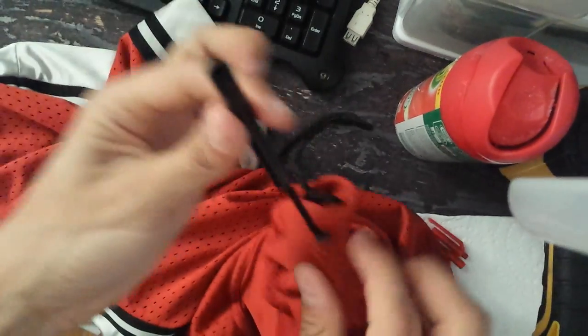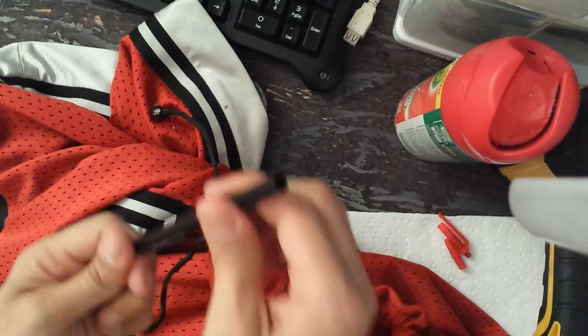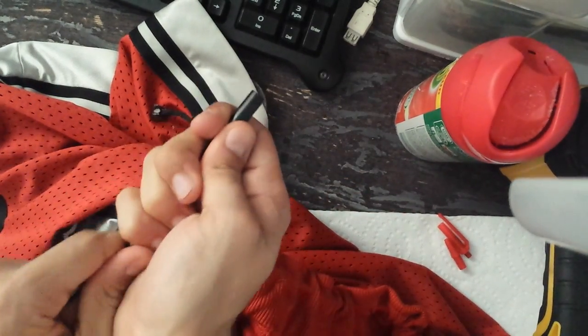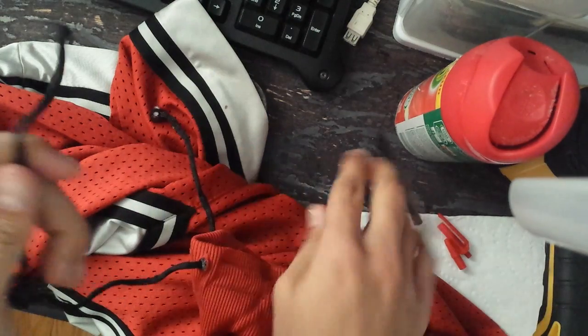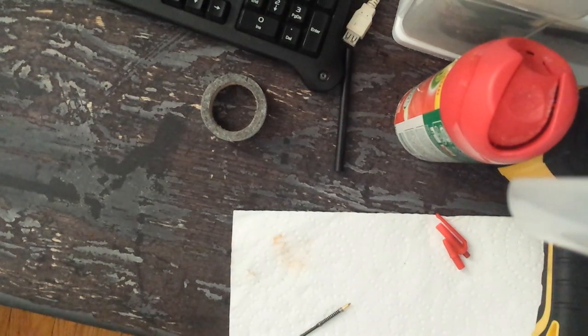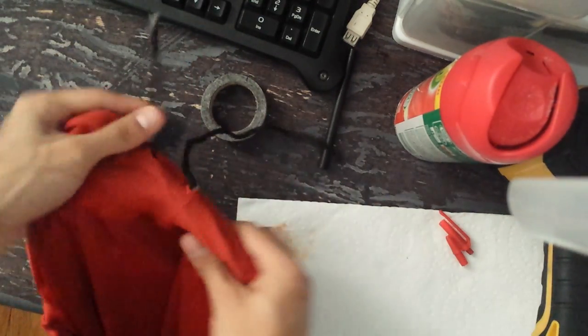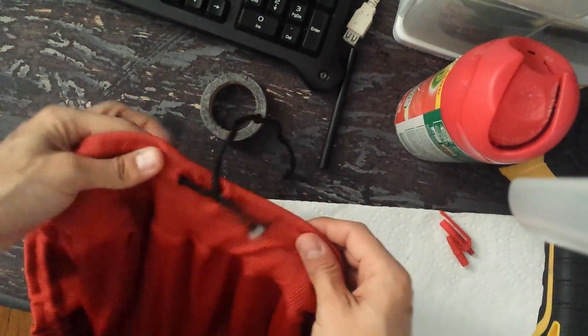And there we have it — there's the rest of our drawstring being pulled through. If we just pull it through the pen cap — ta-da! — we now have some newly strung shorts. There we are, and that's how easy it is. Thanks so much everybody!